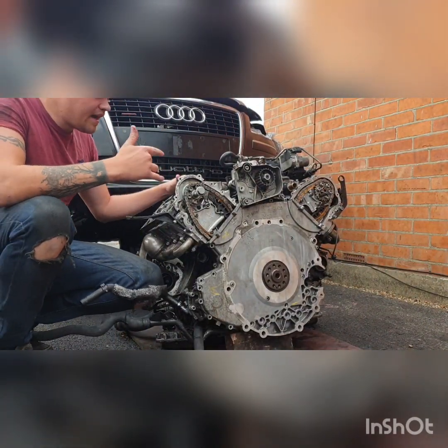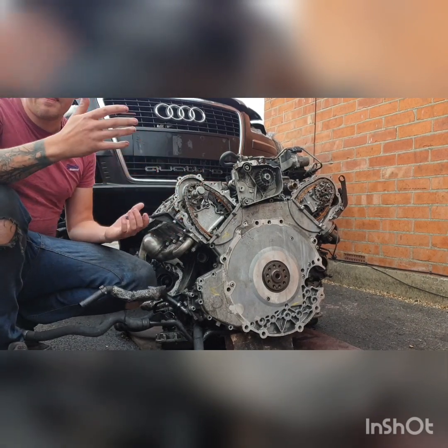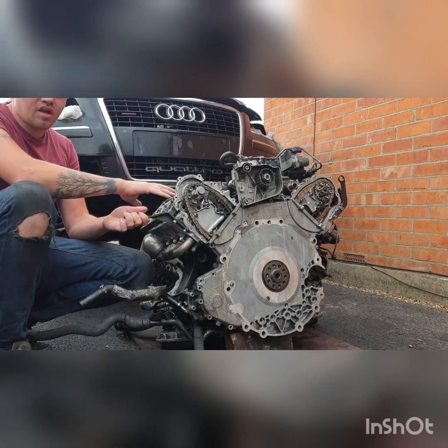So here we have my Audi A8 4.2L diesel engine. Basically the tappets and the hydraulic lifters on this side decided to snap.